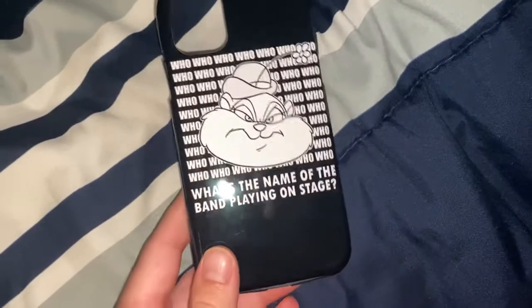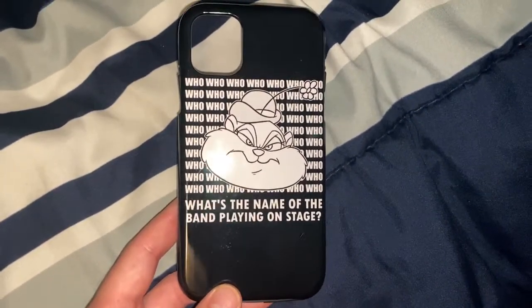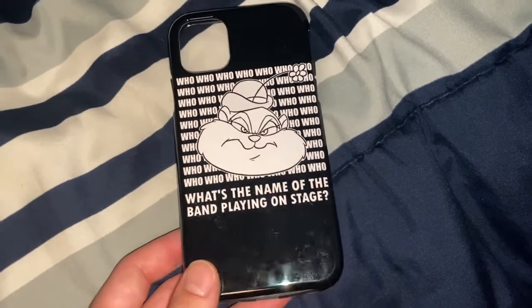It is! It's the new phone case I got from Teepublic. See there? Slappy Squirrel. It's the same pattern as the green t-shirt that I have that I also got from Teepublic.